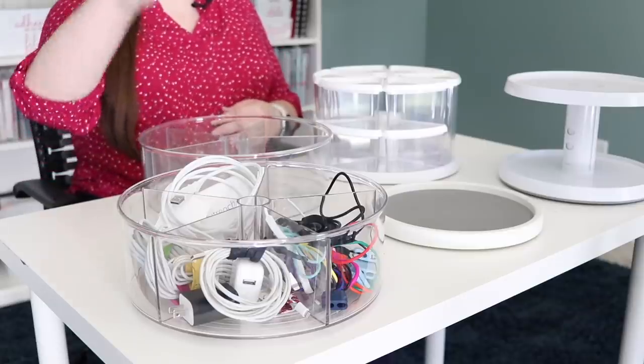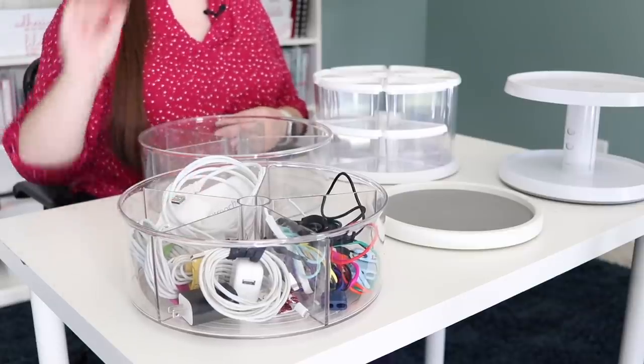When it comes to turntables or Lazy Susans as they are sometimes called, there are so many different varieties out there. I have used a lot of different ones and I'm going to show you a couple in this video. The main one we're going to focus on is the Divided Turntable from the Container Store, which is my personal favorite.